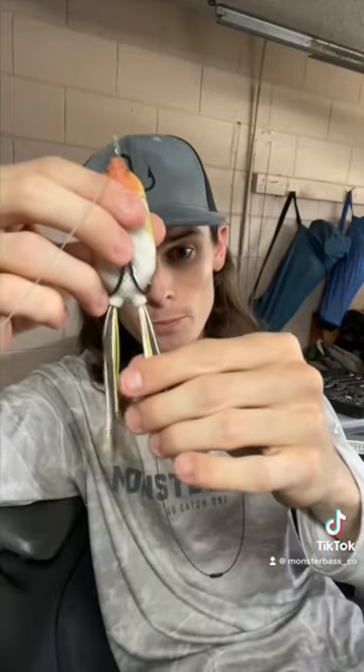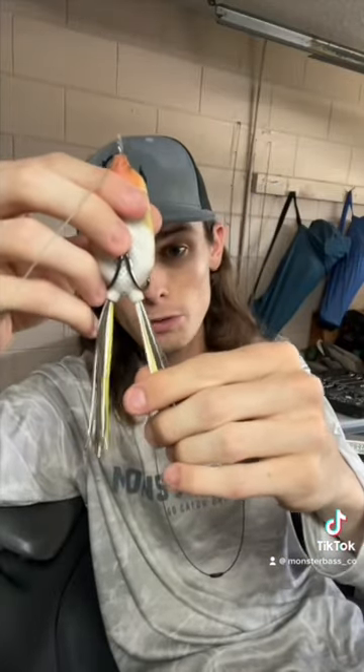The third and final thing you can do is take that frog and trim one of the legs shorter than the other one. What this does is give that frog a lot more of a sporadic walking back and forth motion than just your standard. So try these tricks out, tight lines, and as always, go whacking guys.